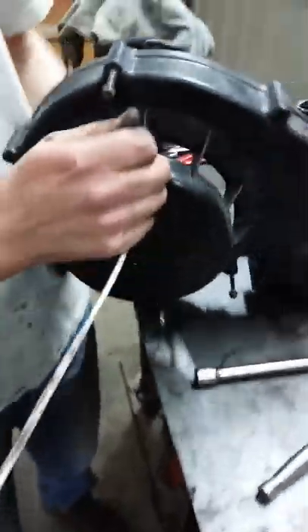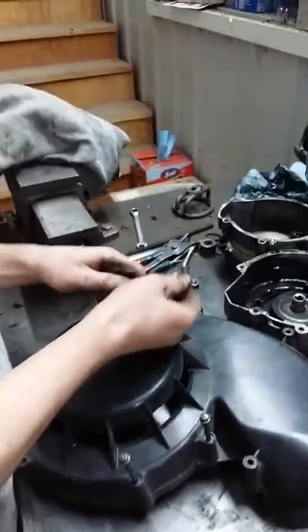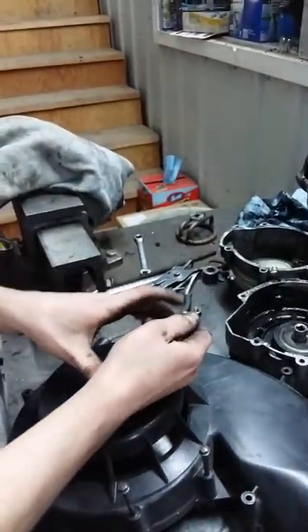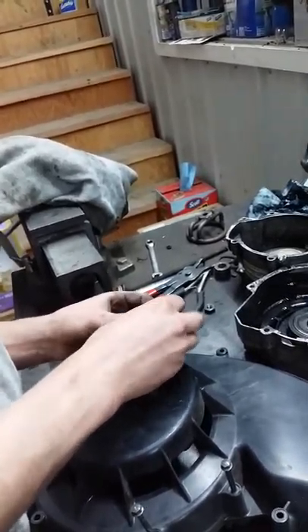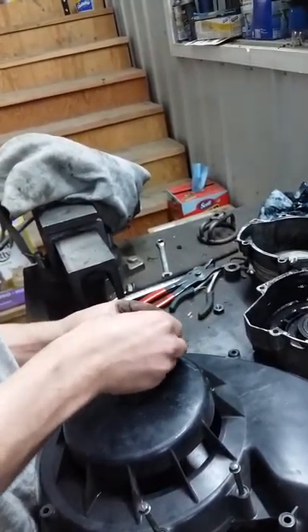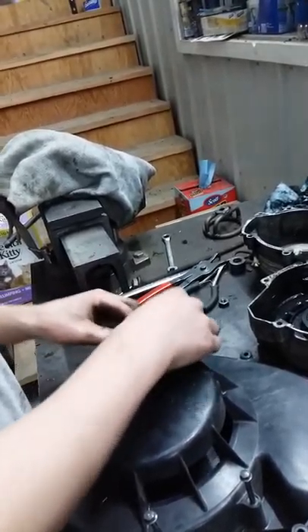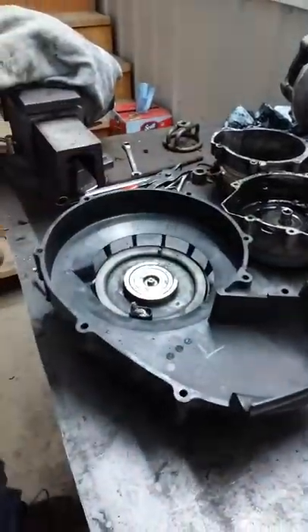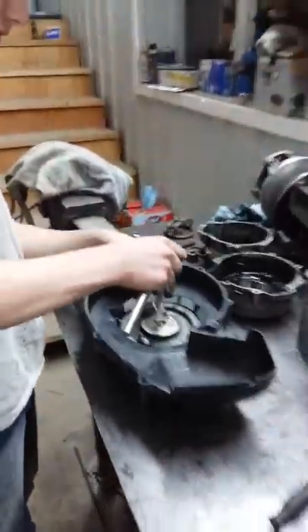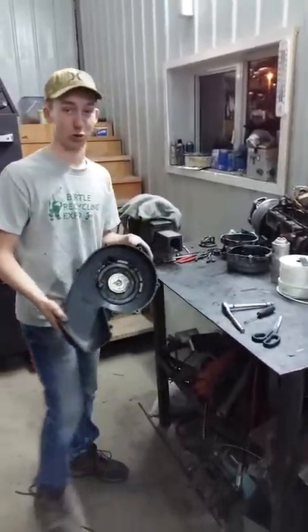Then you flip this over and tie your new knot in there, so all your work that you just did to coil it up doesn't disappear back into the recoil. Now you just got to snug this back up and you just rebuilt yourself a recoil. It's finished, ready to go back on.